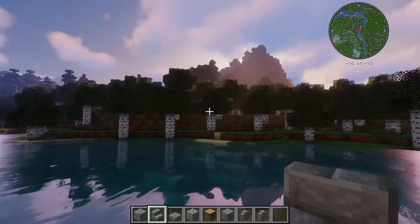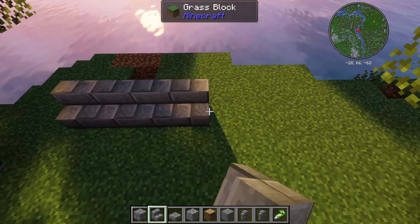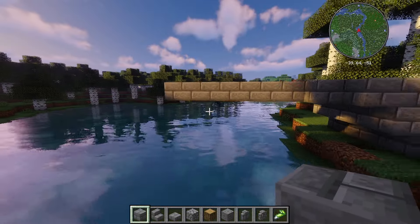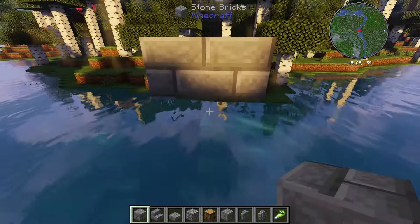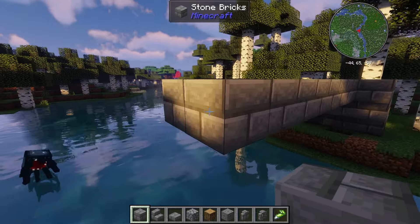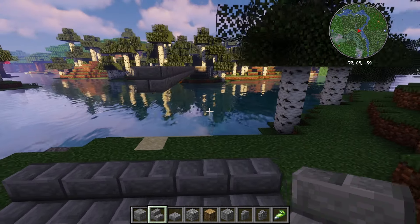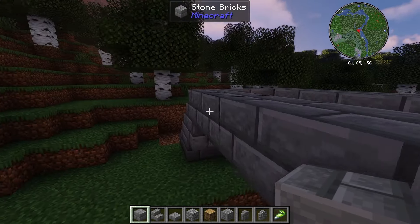I've got the materials so we're gonna come down here and get rid of this, then start to build a bridge. I want the bridge elevated above the water - not too low - so maybe some stairs up here. I think that's a decent width for a bridge. Now I'm gonna find the middle and build some supports like an arch, and make some stairs here.